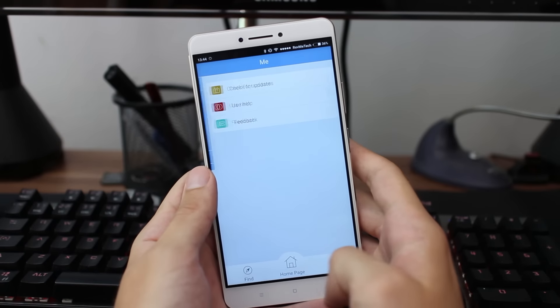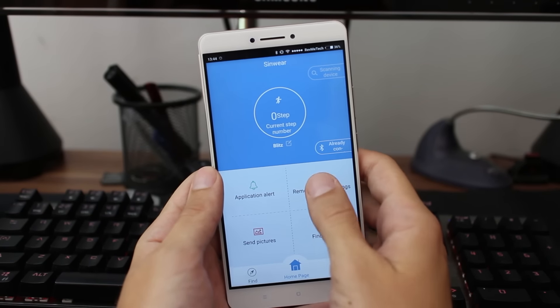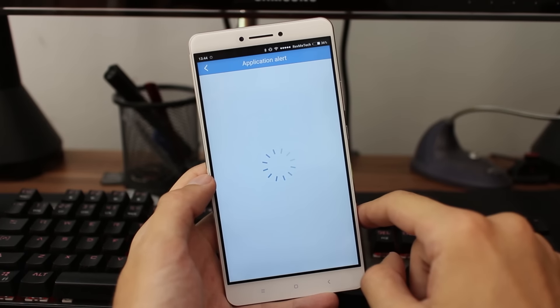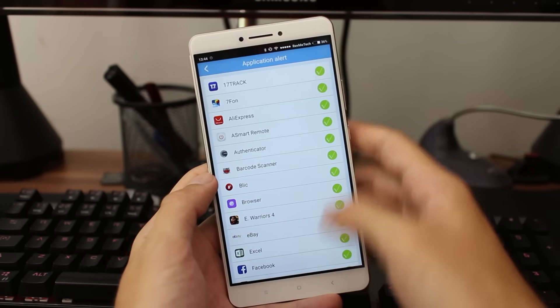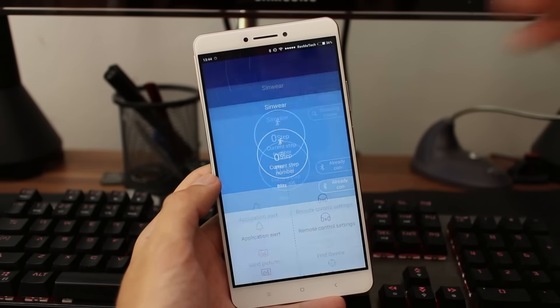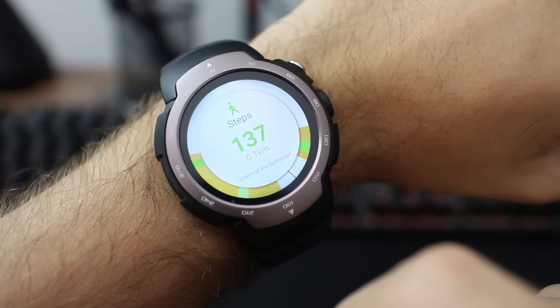The companion watch application was tested on an Android smartphone and recently received an update so it is now completely translated to English, which was not the case before as it was fully in Chinese. It works fine and offers the features you need. One thing I noticed is that the steps counter never synchronizes, but I guess that will be fixed in future updates.